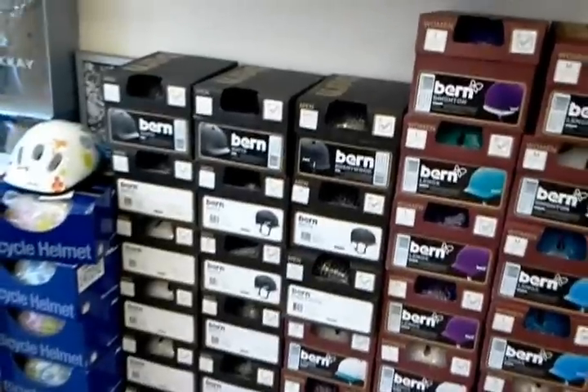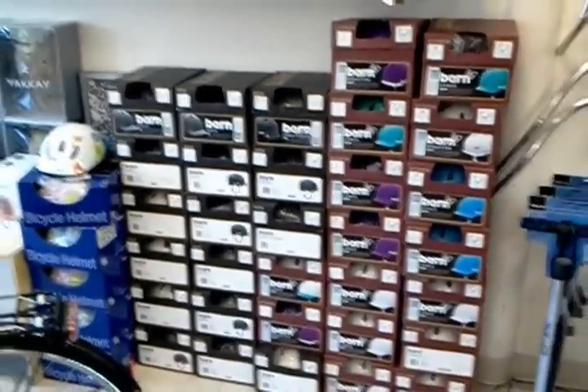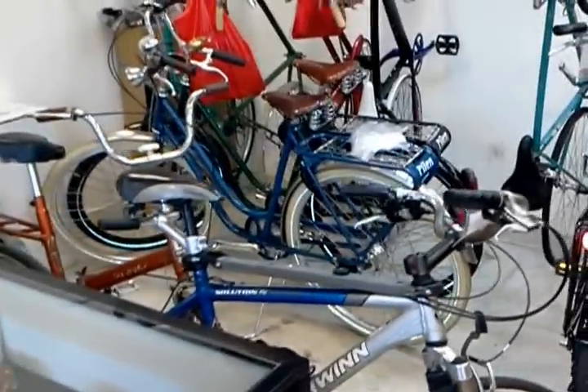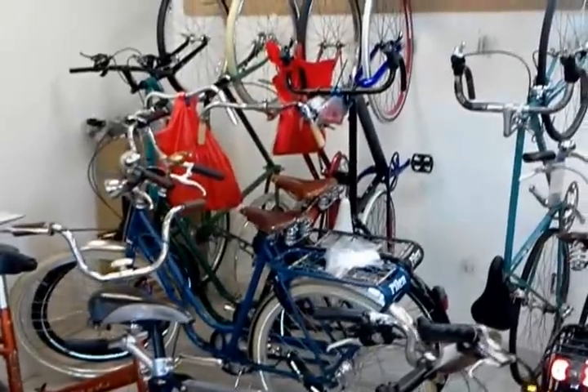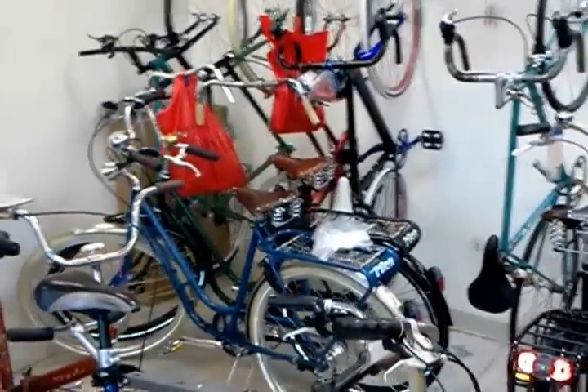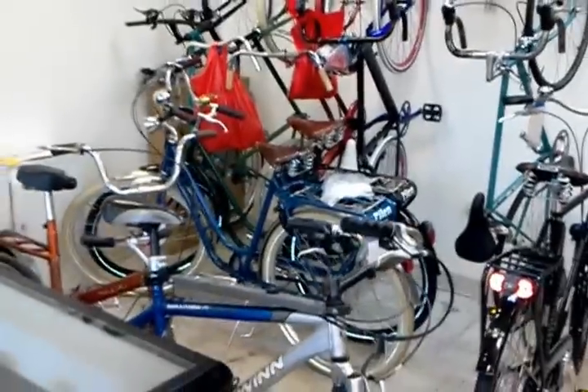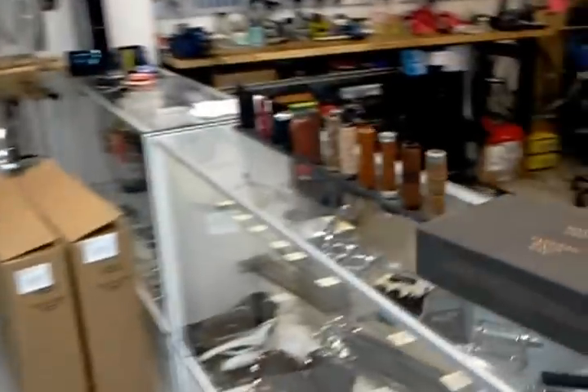If you haven't booked your bike yet for Ciclavia and you don't have one, we are selling beach cruisers for $120, renting them for $30, and doing tune-ups on people's bikes. Here's our repair bay. We're doing tune-ups all this next week. If you're a KCRW, KPCC, KPFK, LACBC — ABCDEFG, HIJK, LMNOP — member, you get a 10% discount on repairs. Come on down and get your bike ready before the Saturday before Ciclavia. We're leading a ride out of the shop on April 15th, so come on down for the Ciclavia ride at the Flying Pigeon Bike Shop.